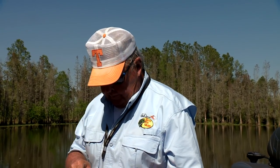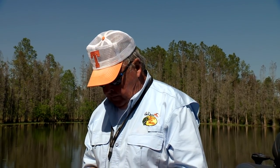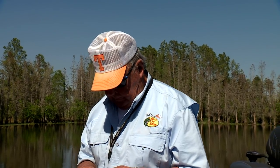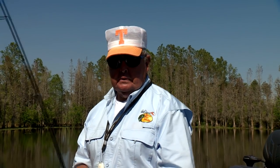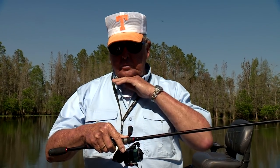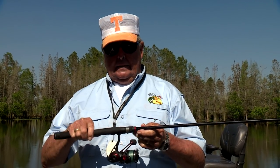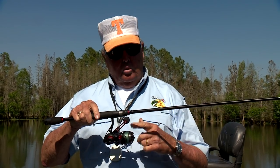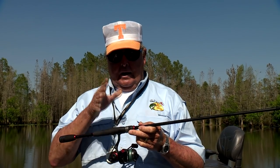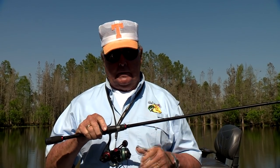Something else you'll want to do when using open-face spinning: you need to select reels that offer long-stroke spools. They're much more efficient for longer, smoother casts than narrow spool models. With a narrow model, less line per crank is retrieved and more coils come off the spool during the cast. This can severely affect your accuracy and distance, and also create those dreaded cobwebs, loops, and tangles much quicker.